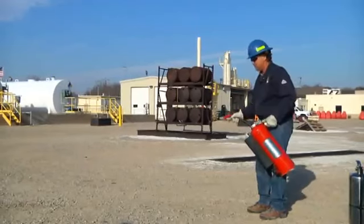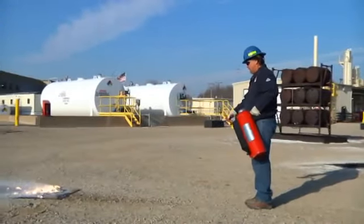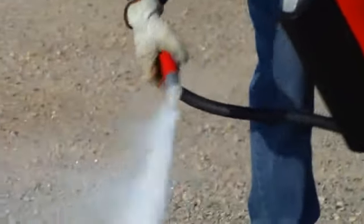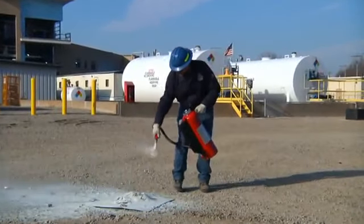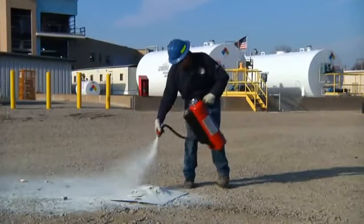When using the Ansul Cartridge-Operated Class D fire extinguisher, utilize the range that's built into the unit. As you knock down the fire, throttle back, working your way in towards the fire so you can completely bury the hazard. Also note that the agent works by suffocation. As the agent melts, it forms a crust over the Class D fire, excluding the oxygen.